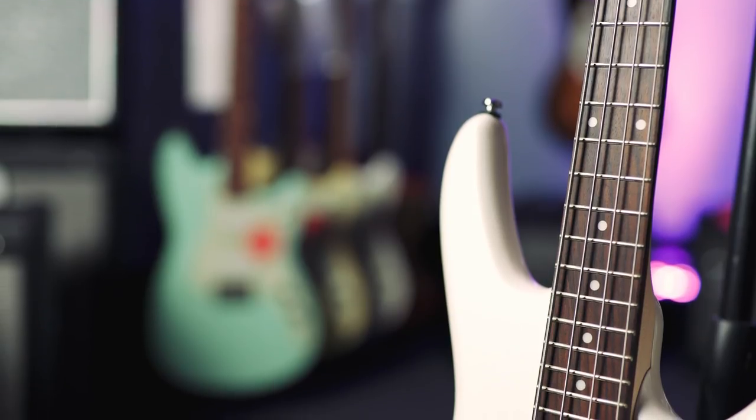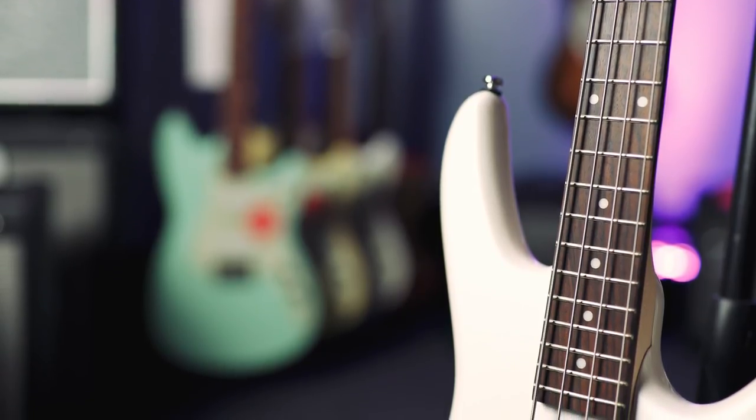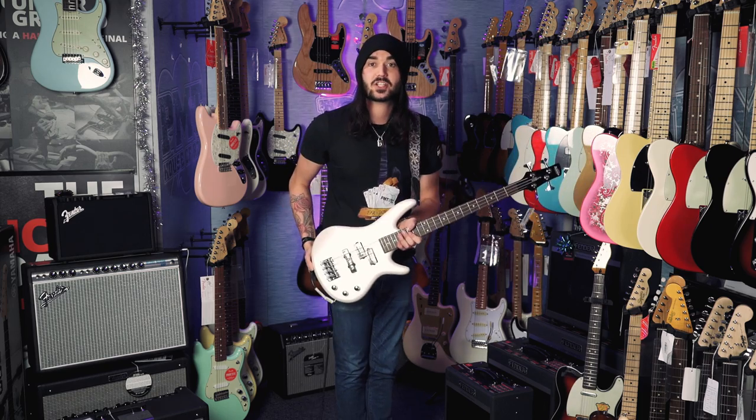It's a mahogany body, a lovely satin maple neck, rosewood fingerboard. It comes in a variety of different colours as well, not just this dashing white one.